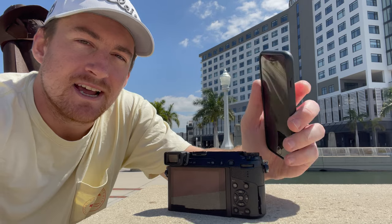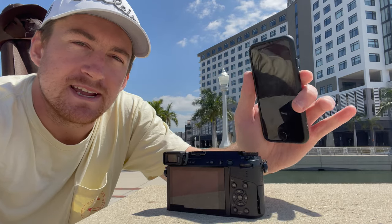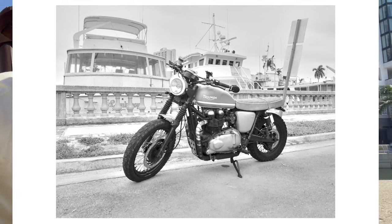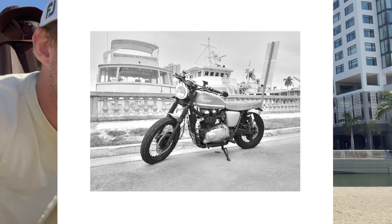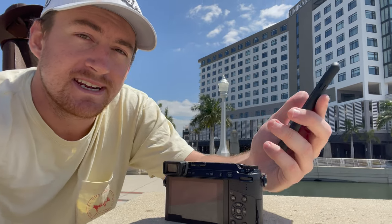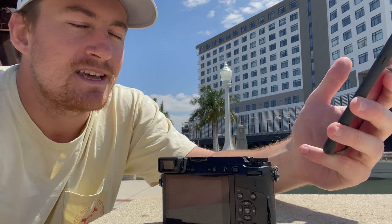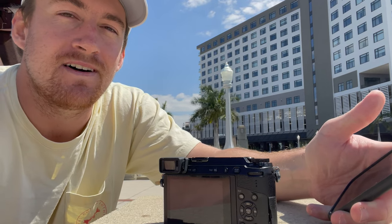Here we are in downtown Fort Myers. Behind me is the brand new Luminary Hotel. Today we're going to see just how long we can take photographs. I have the BLG10 BM Premium battery in my Panasonic Lumix camera. This camera is great for street photography, so that's what we're focusing on — getting some pictures of cool cars. The timer is at zero seconds. The camera is at a full charge. I'm expecting to get about 600 shots and shoot for about four hours. Let's commence this field test.